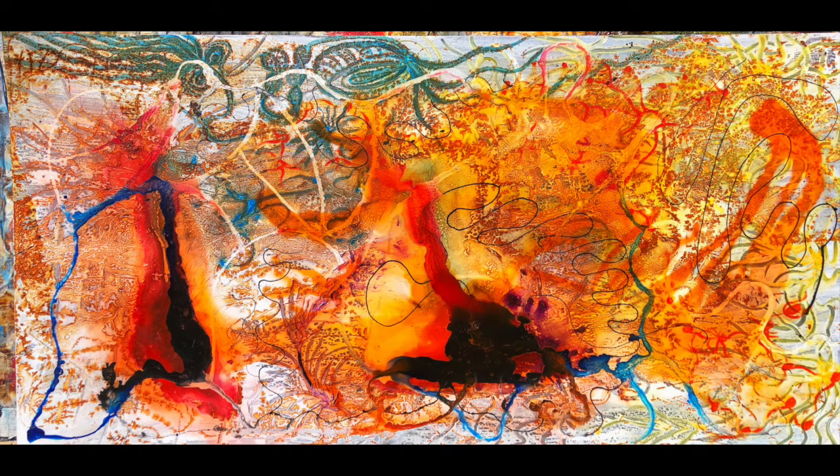The title — Darling Buds of May — I think it's from Shakespeare. The way that I title my works, I don't start off with a title. I produce it instinctively according to what looks good to me, and when I've finished it's like the discovery an explorer makes in an undiscovered country — you see a landmark and name it after something it reminds you of. If you look at that painting there are all sorts of flowery bud-like structures on it, so that's why I called it that.